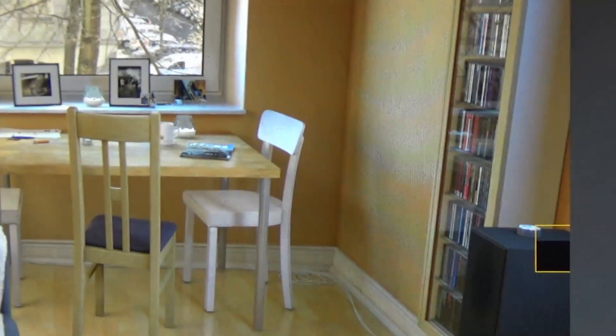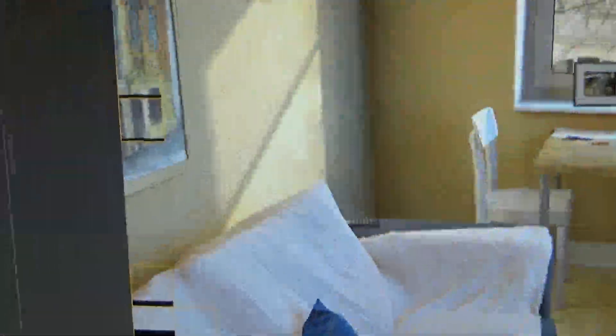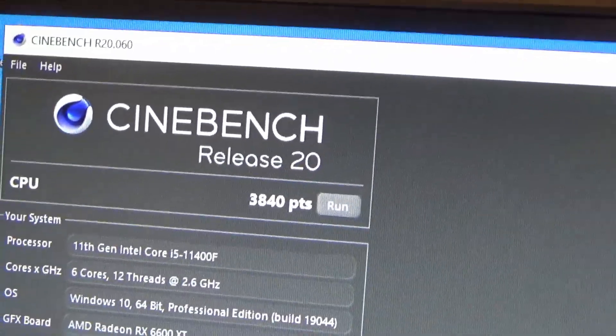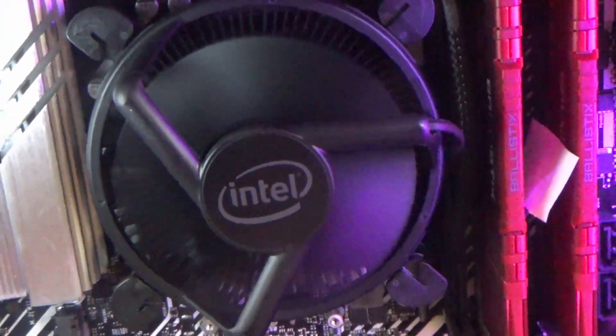On a whim I decided to try the i5's own stock cooler — figured I had nothing left to lose. It topped out at 98 degrees, technically did not throttle, made it all the way through the test, and got the highest Cinebench score I'd had all night. That will teach me a lesson. Intel's cooler for the i3 works well for the i3, and the cooler for the i5 works pretty well for the i5. It was the solution that kept it from throttling.